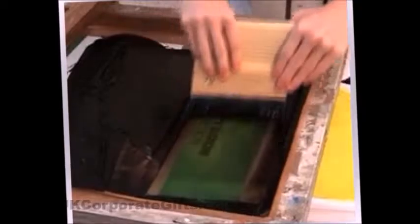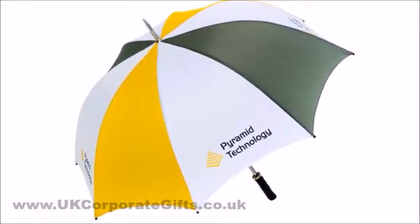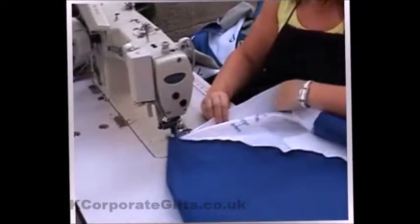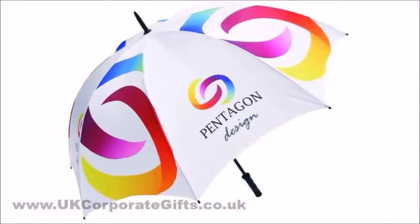Stock umbrellas have limited print area because you have to fit the whole umbrella into the printing machine. Umbrellas that are made to order from scratch have panels printed first, and only then are they sewn into the umbrella.